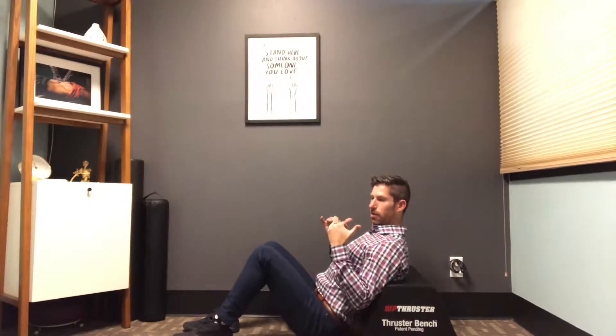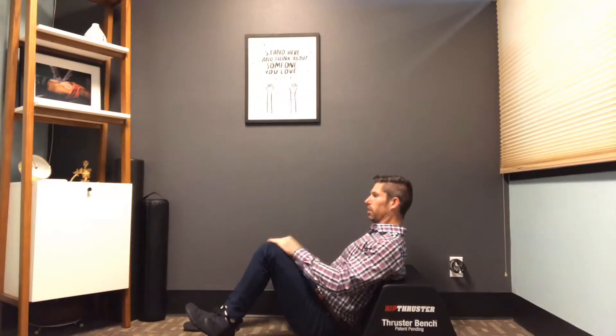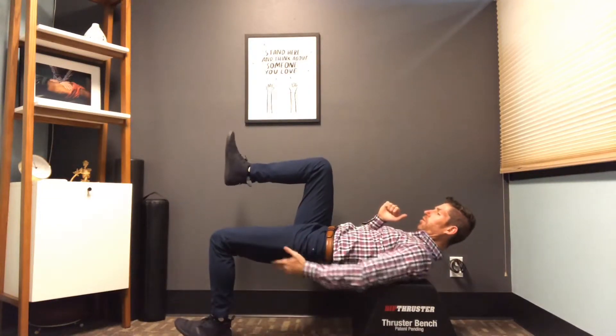I'm using something to support my upper back — you can use a bench at the gym. Let's say the left side is the working side. I want the toes on that leg off the ground so that we're driving through the heel. I'm going to brace or stiffen the midsection and drive up into full hip extension.